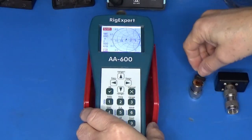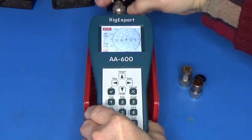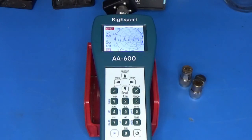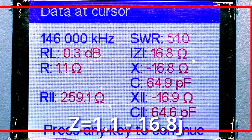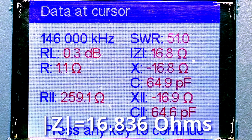Now let's measure our little black box. I disconnect the load standard and connect my little black box directly to the Rig Expert. I press the check or OK button to initiate a scan. When the scan is complete I press and hold the F key while pressing the 1 data key to see the measured impedance. The Rig Expert reports an impedance of 1.1 minus 16.8 J, which gives us a magnitude of 16.836 ohms.